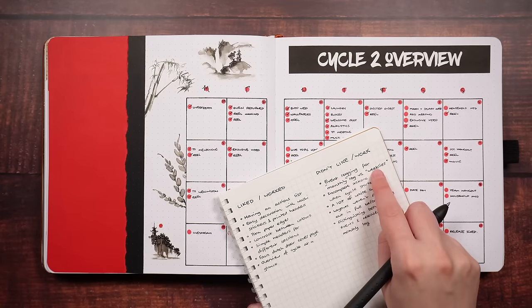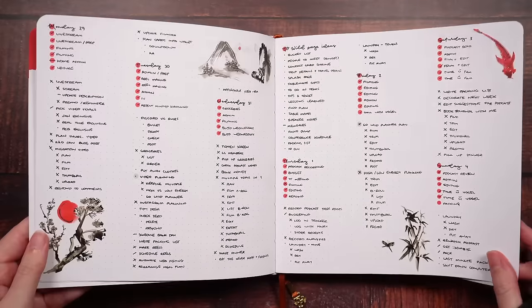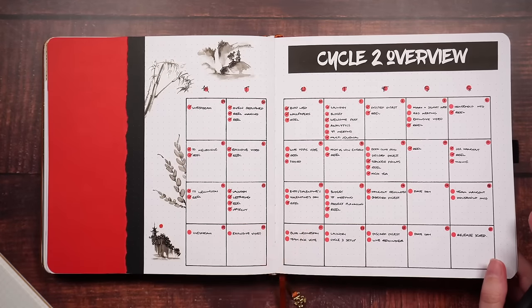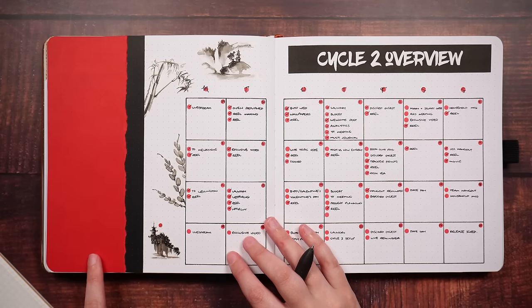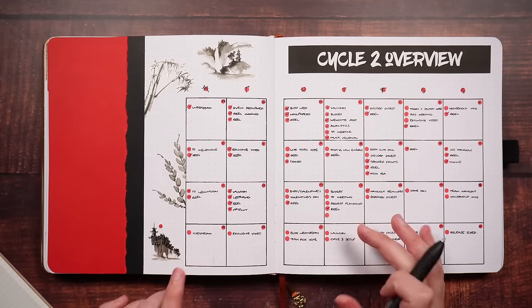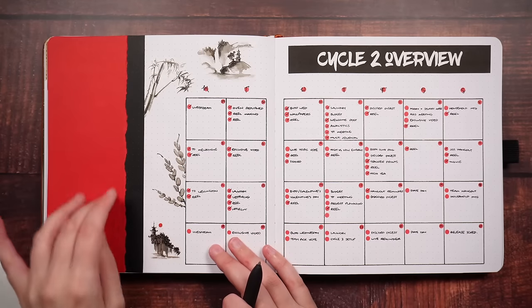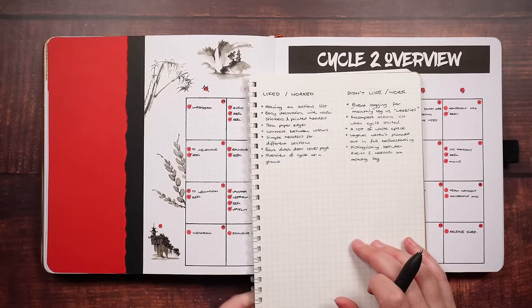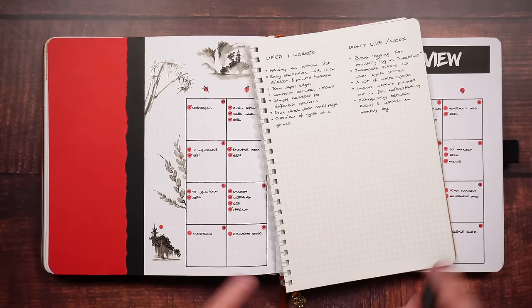This is also where the first point comes in — event logging here versus event logging on my weeklies or fortnightly setups. Whether I put those on here, or only left them here, but then I wasn't flipping back to this layout, so it got a little bit messy. I again liked using the colour paper for decoration, though I do feel like the overall layout of this page could have been tweaked, possibly by making each of these boxes one space taller, and then maybe having a rotated or stacked title rather than a banner. Those are only possibilities though, so I'm going to put this down in a section I'm going to call 'try.'